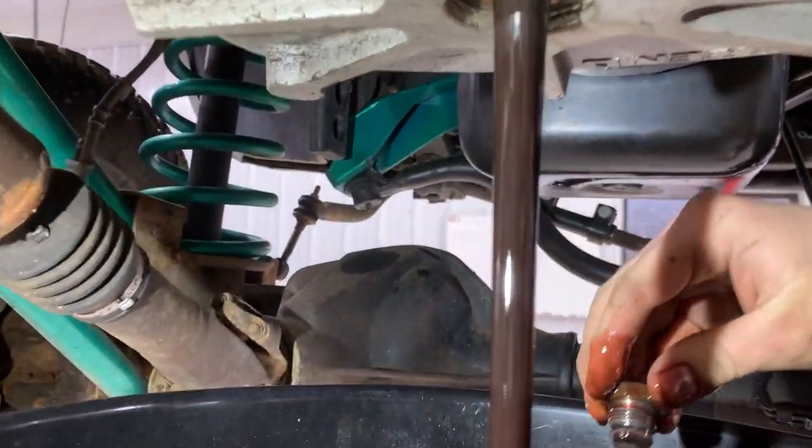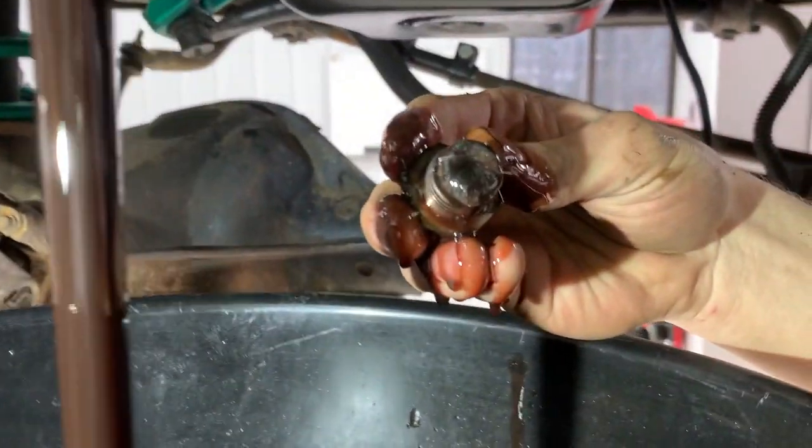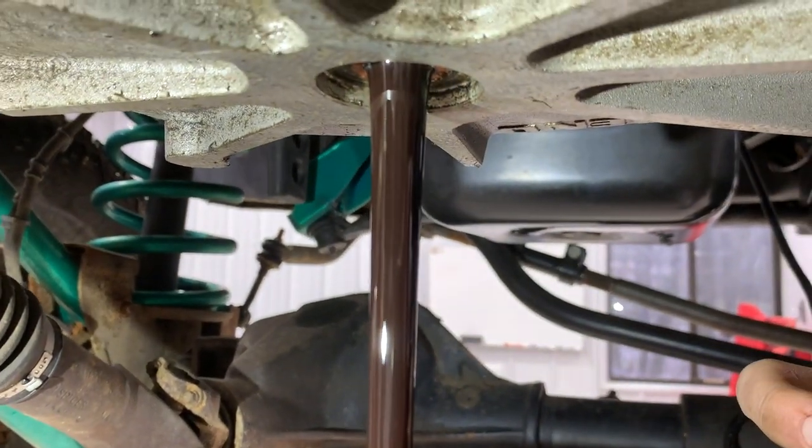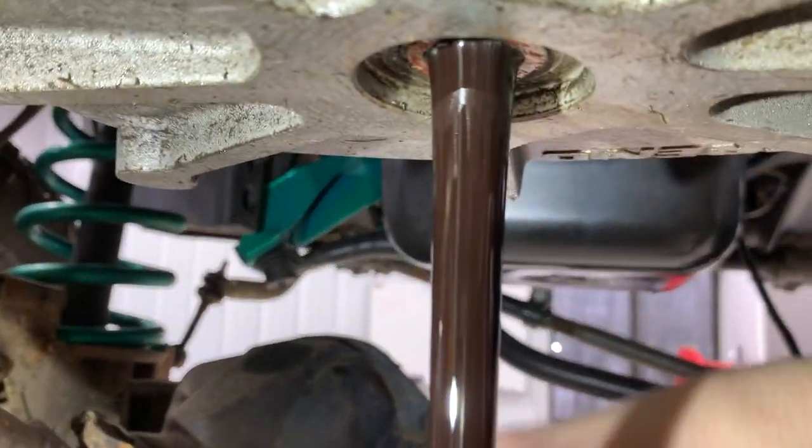So the moment of truth. That does not look very good at all. How's the magnet look? It has been better. Holy smoke. It has a nice metallic flake to it, though, so I think it does add a little bit of friction and character to it.